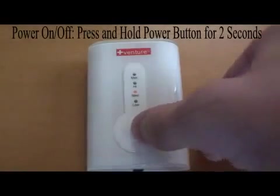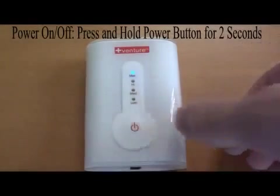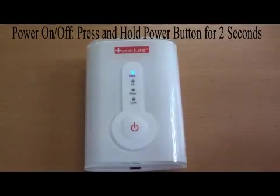To turn the power off, press and hold the power button for two seconds until all of the lights have turned off. The controller's timer will automatically turn off after 30 minutes of use.